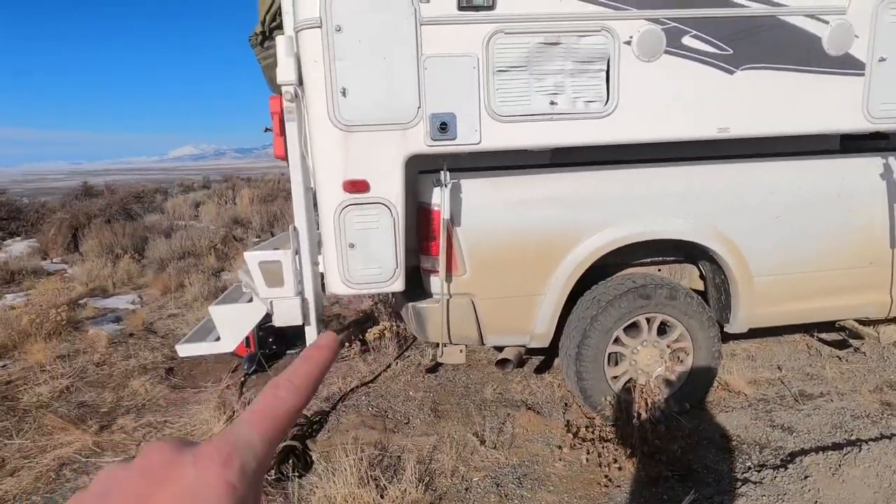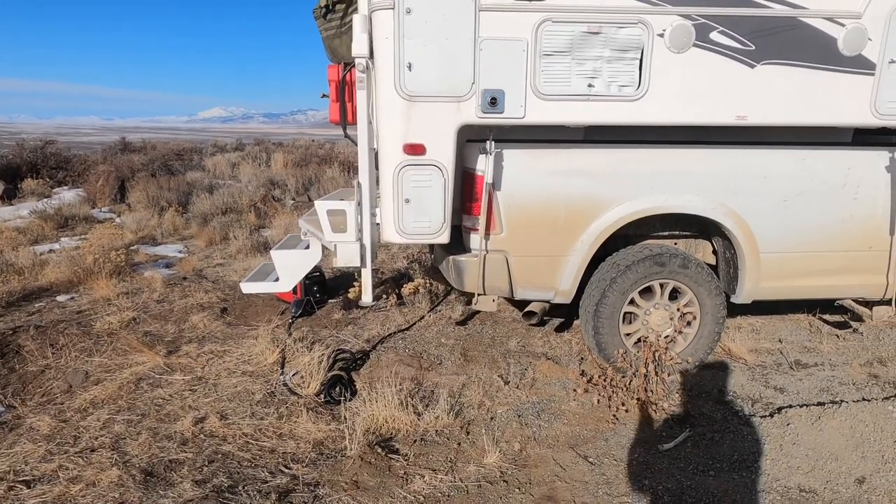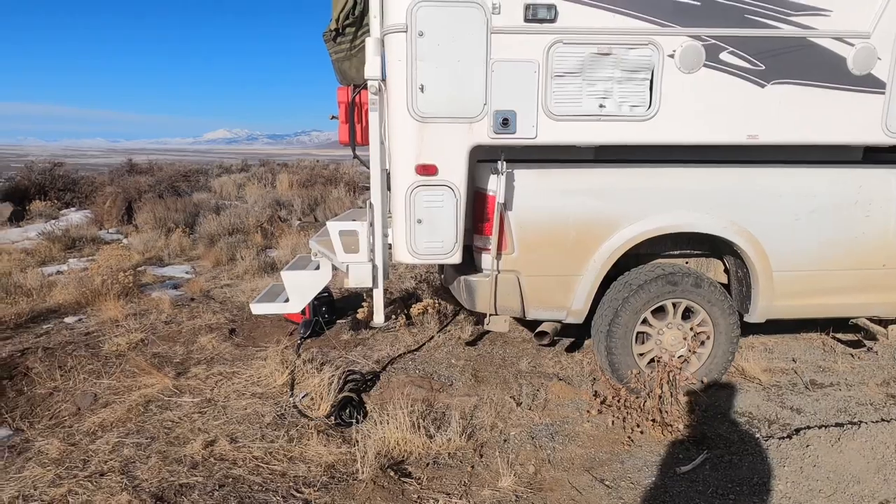I like this camper because it has the low overhang — only about a foot of overhang — so going down steep washes and stuff off-road, I'm not worried about dragging the camper or the jacks.